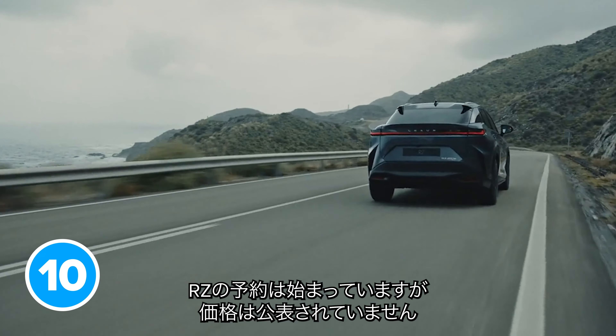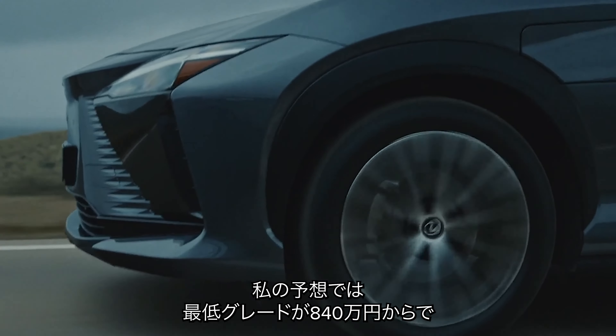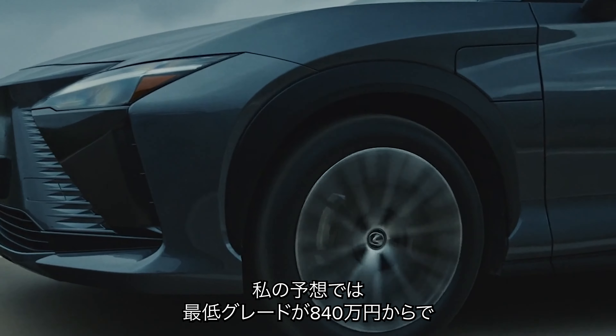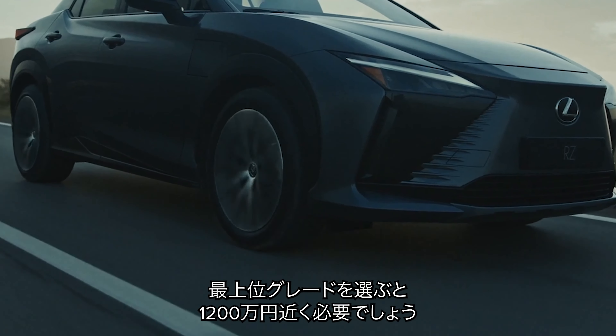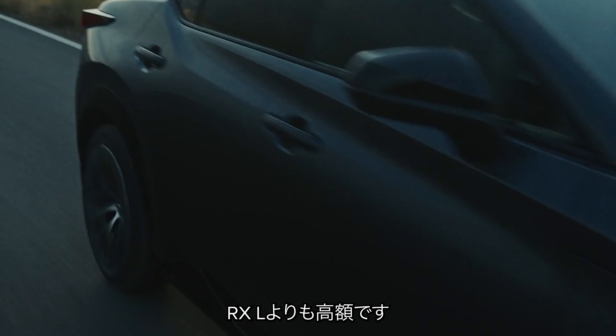You can already reserve a new Lexus RZ even though Lexus hasn't confirmed exactly how much it costs. Entry-level models will probably set you back more than £50,000, while top specification cars will be over £60,000 to £70,000 — as much as a Lexus RX-L.